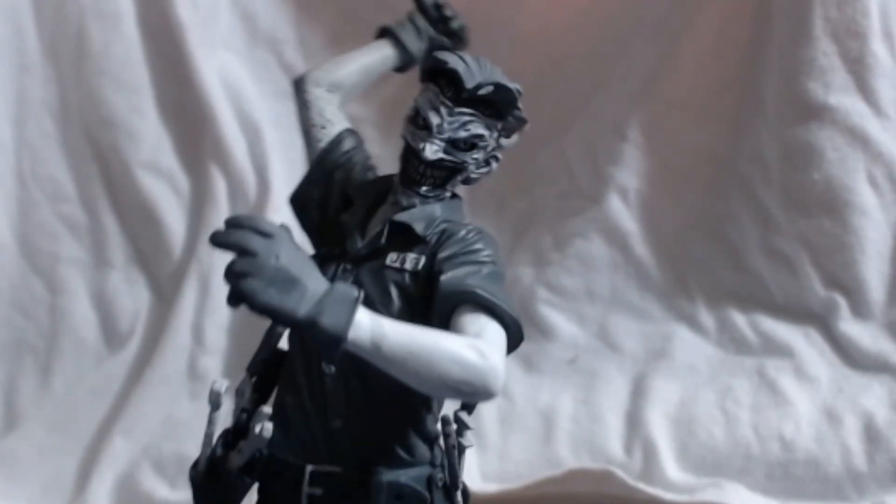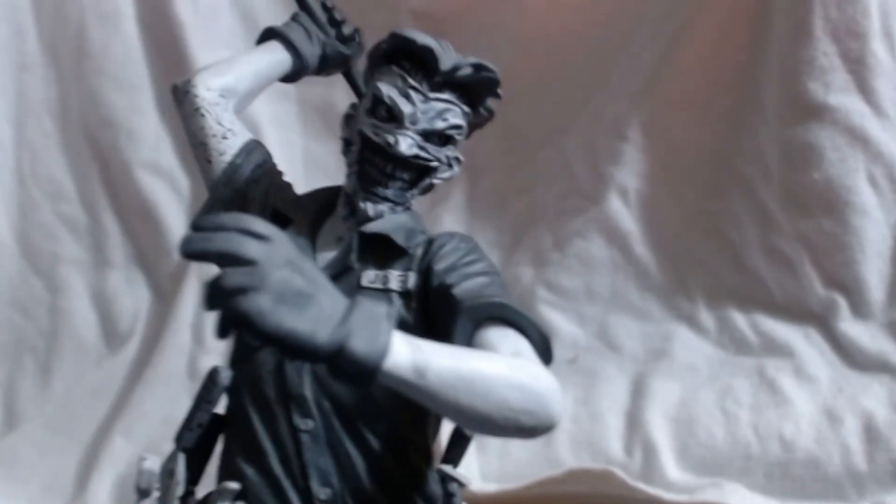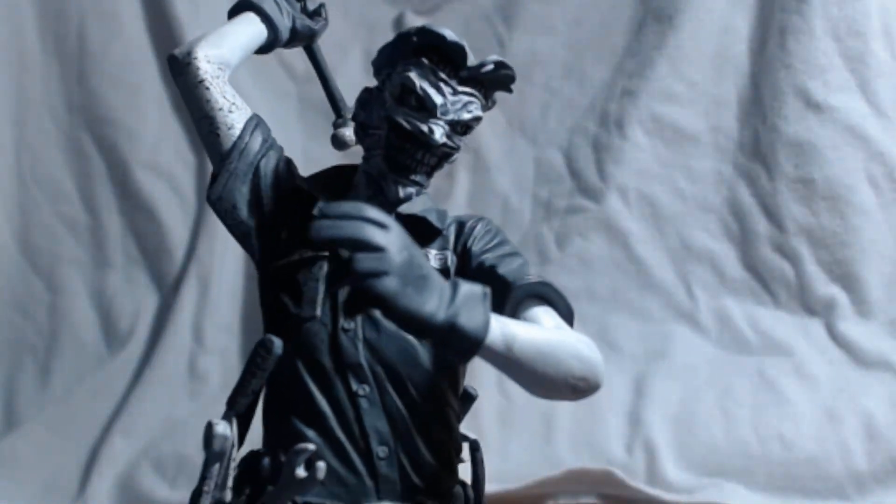This is Greg Capullo's Joker, this is from the New 52. Not one of my newest ones, and it's not one of the most pricey ones that I bought, but it was still up there. I do shine a light on it a little here — I don't know if it blows it out, it does blow it out a little bit.